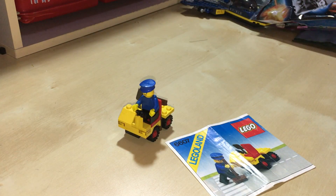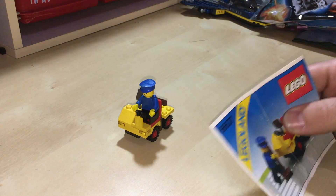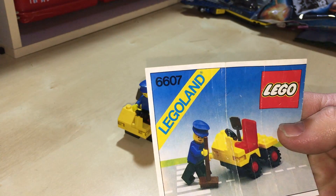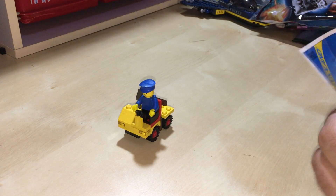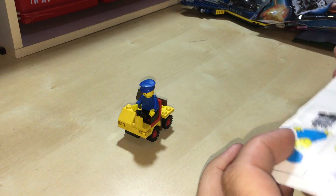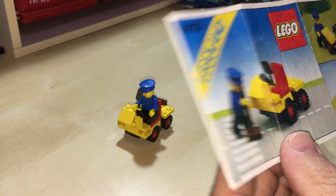Hey YouTubers, this is Gopher Bob and the Gopher Bob channel, and today we're doing a vintage set review of number 6607. This guy came out in 1982, had 25 pieces and one minifig — a very small build having only 25 pieces.